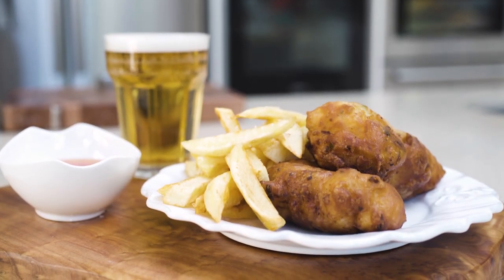Hey guys, so I want to share with you one of my favourite fish recipes. It's my Chinese beer battered cod and chips.